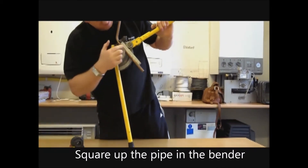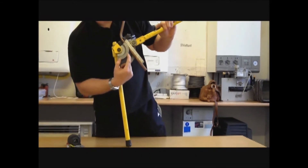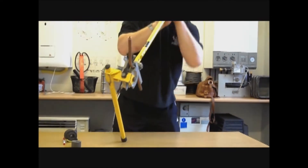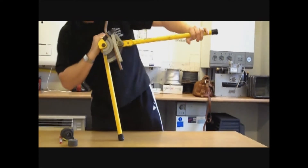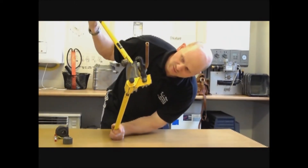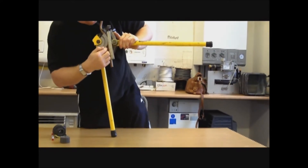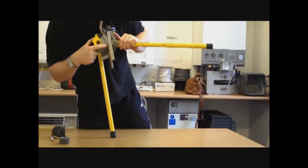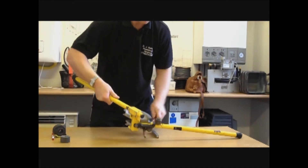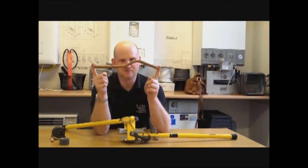This time we're going to bend the pipe till the end of the pipe touches the first mark on the bender. Just this edge of the pipe is just touching the first mark. That is now a perfect partial pass over.